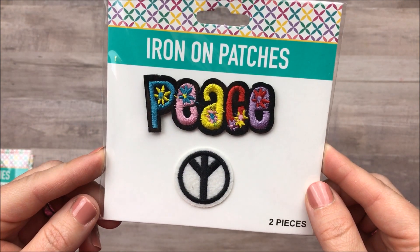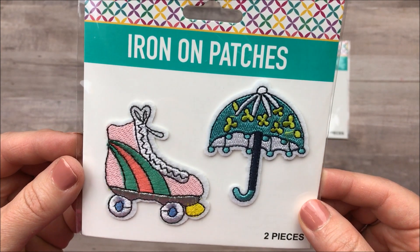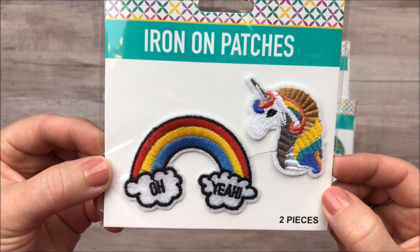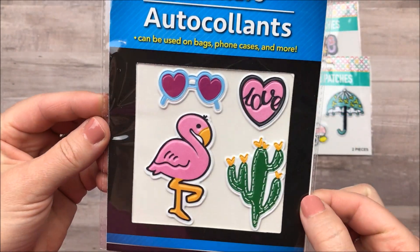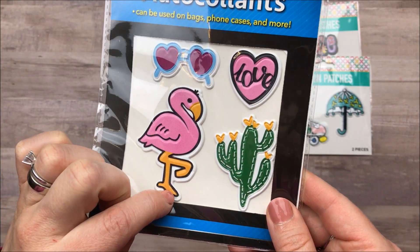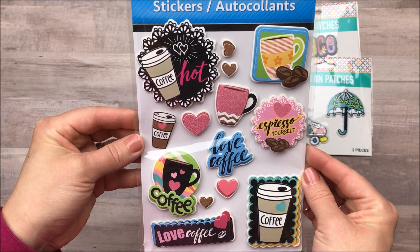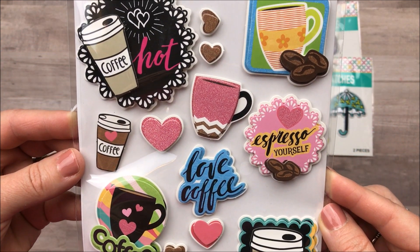I was also excited to find some iron-on patches — you get two of them for a dollar. This is the peace set and this one is my favorite. I love the umbrella and I love the colors in this roller skate. I picked up this set and then the super cute unicorn and rainbow. I had passed these stickers up before but decided to get them because they are summery and summer is just around the corner. I'm loving the cactus and the flamingo — you get four for a dollar here. I also picked up this sheet of coffee stickers. I do not need any more stickers but I could not resist these — I think they are so cute.